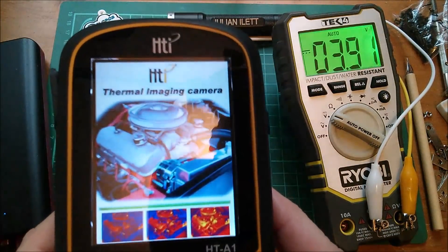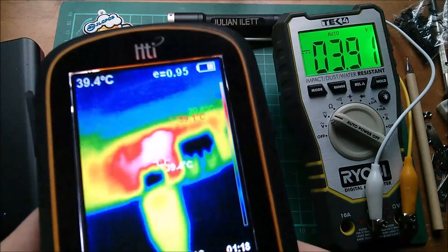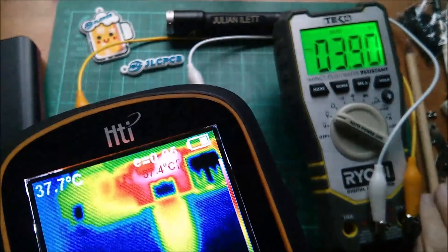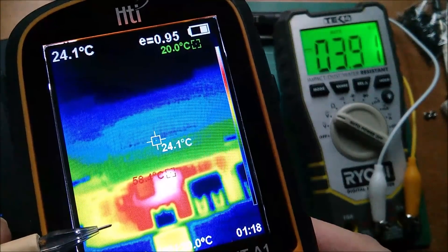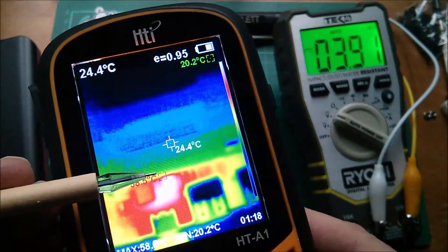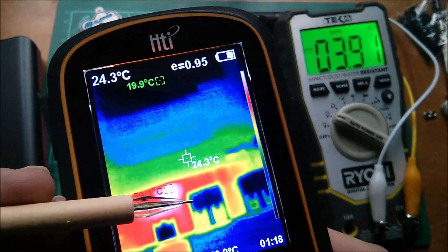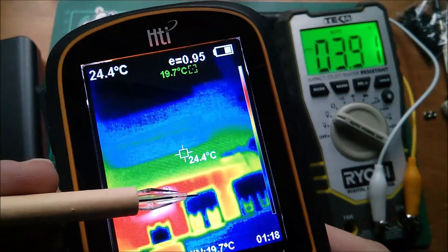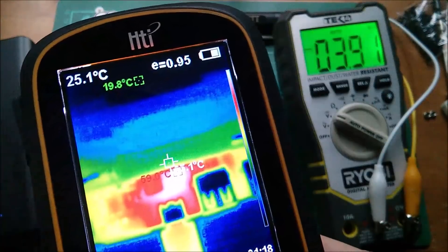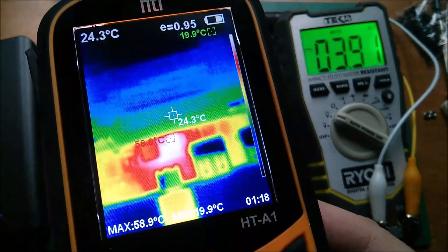I'm going to power up the thermal imaging camera again because the charge chip over here seems to be getting quite warm now. The ceiling lights are on - I'll turn those off. No, not that chip behind the three-digit display. The major heat is still coming off that 8205 MOSFET - it's bleeding into the inductor, that square thing. The USB sockets look very reflective. The charge control chip isn't particularly warm. We're getting about 60 degrees on that MOSFET - the kind of temperature you'd have on a central heating radiator.